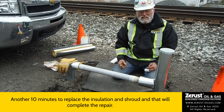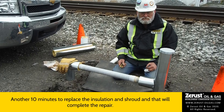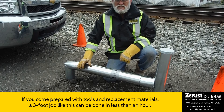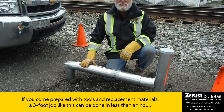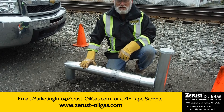Now I can replace the insulation, the shroud, and our job is complete. That completes our repair. If you come prepared with tools and replacement materials, a three-foot job like this should take less than an hour. Until next time, this is Chuck from Z Rust. Thanks for watching, and if you have any questions, please contact us at the website shown at the bottom of the screen.